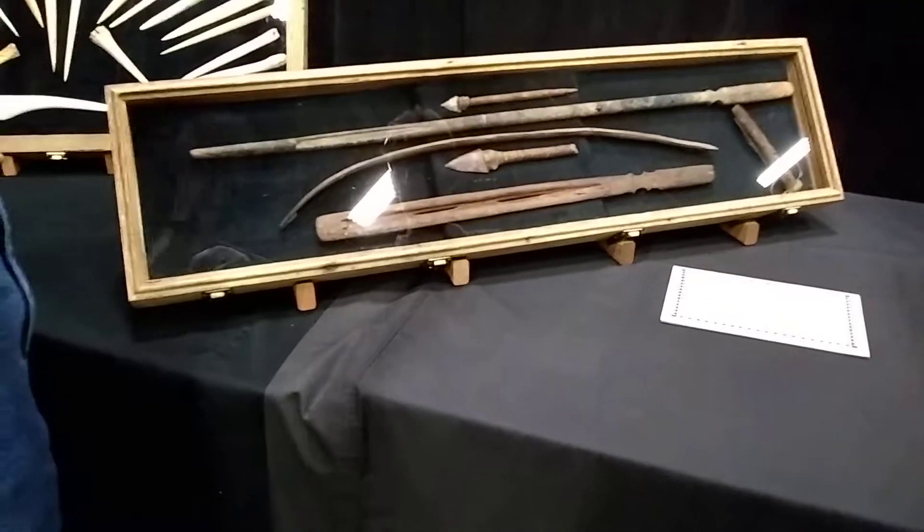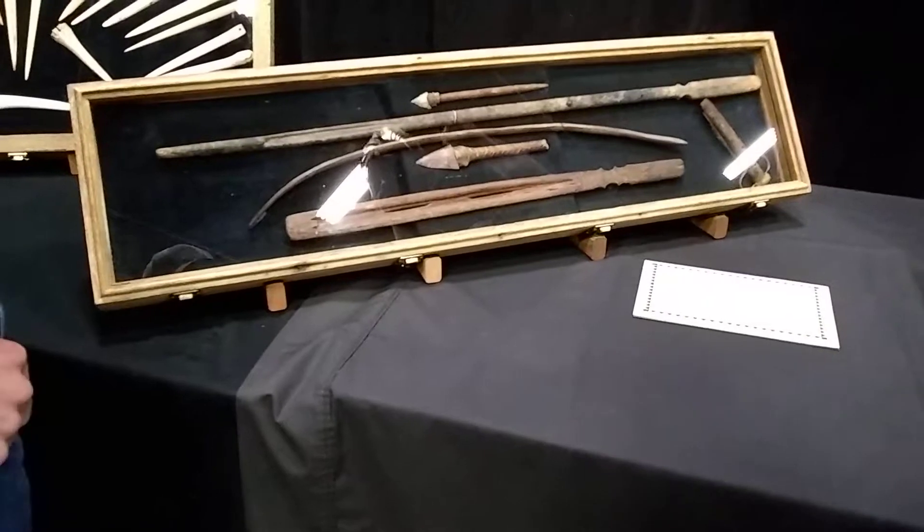That's a spear thrower. They'd have to hook a stone on the bottom of it to use as a counterweight. So they would get... yeah.